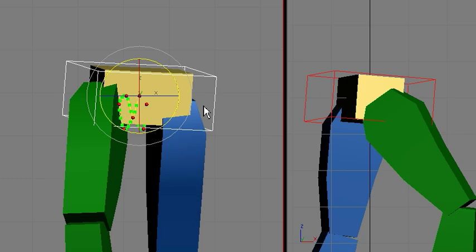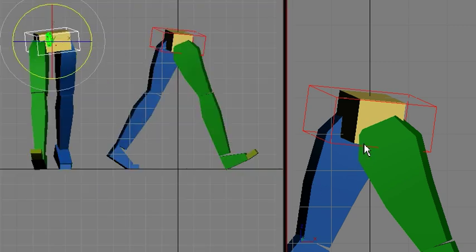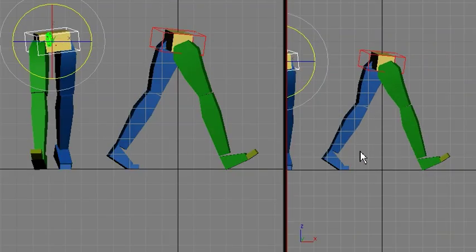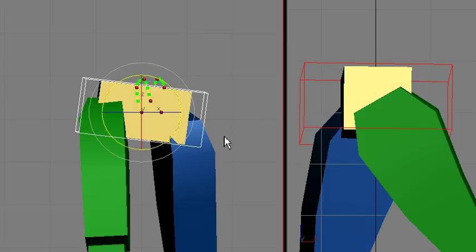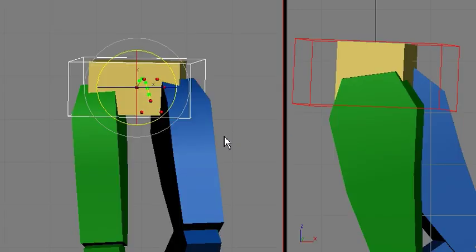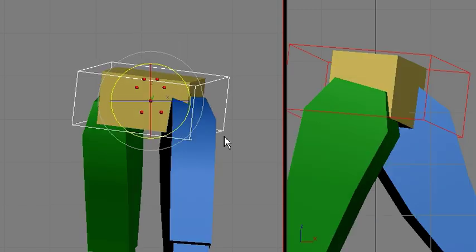On the next contact position, it's pointing toward the front leg — here the green leg. And again, the down is inversing, on the passing it's going up, on the up position it's continuing to go up, and on contact it's pointing toward the front leg.